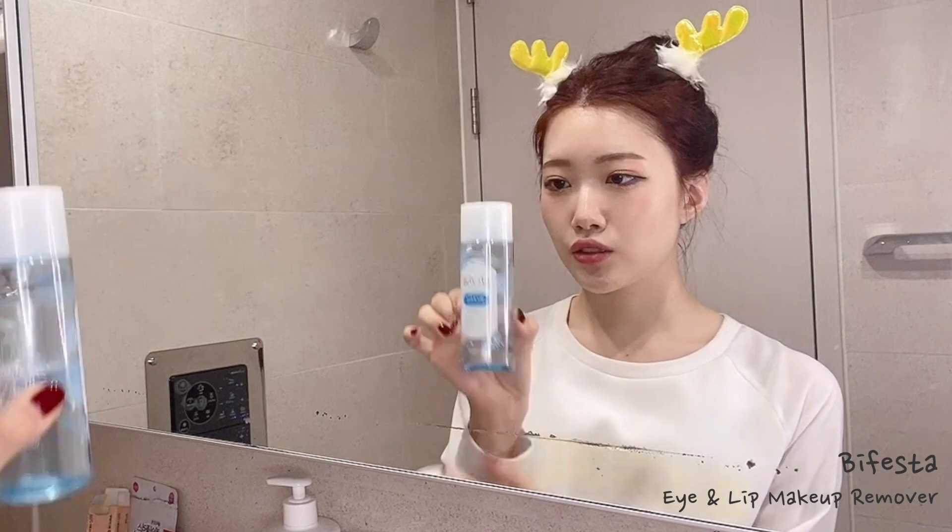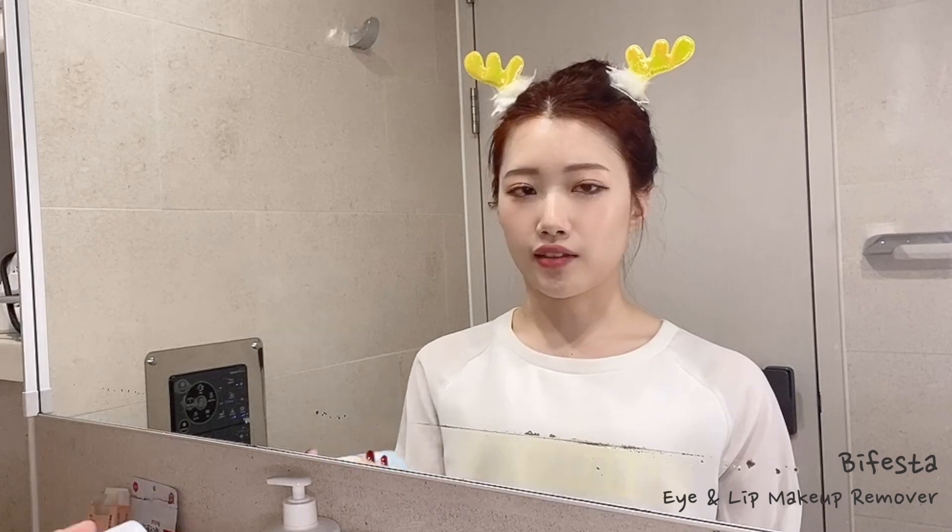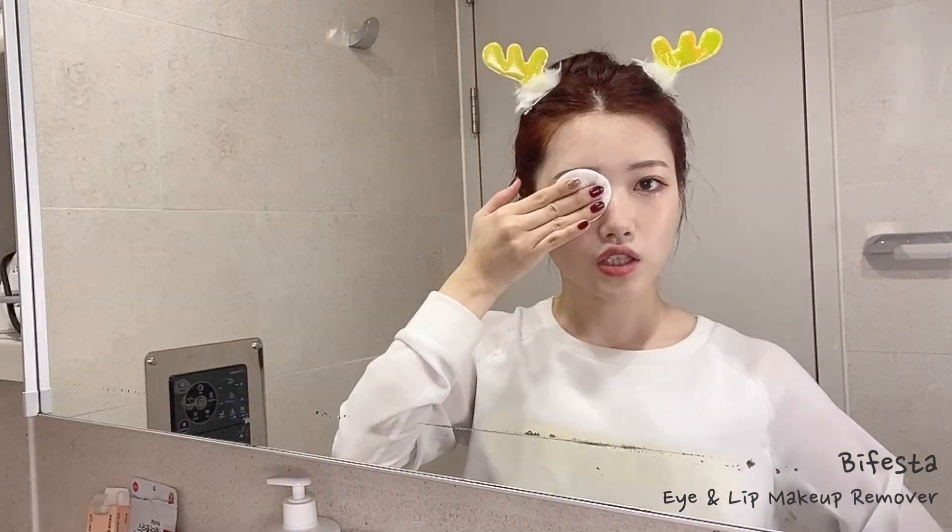I use this product called Bifesta. I used the Etude House one before, but I recently changed to this and it's very gentle, so I'm really liking it. I usually just place it on my eye so that my makeup can melt and become easy to remove — instead of rubbing, I gently swipe it.